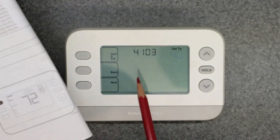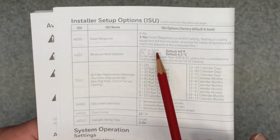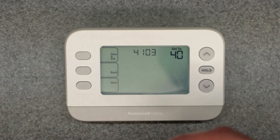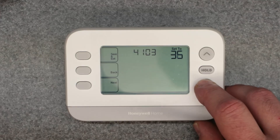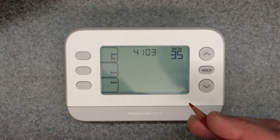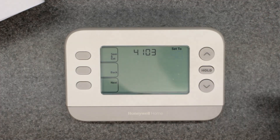The next one is 4103 — minimum heat set point. You can dial this from 32 to 50 degrees; the default is 40. So if you wanted to drop the temperature all the way down to, say, 35 degrees — like for a garage — but didn't want it to fully go to 32, you could set 35 as your minimum heating set point. You could adjust it all the way down to 32 if you wanted to. I'm going to leave it at 40.